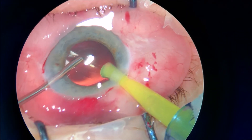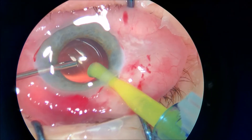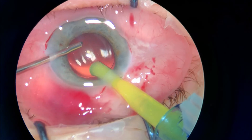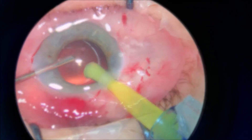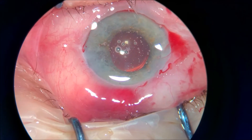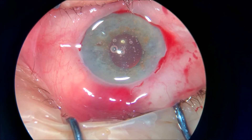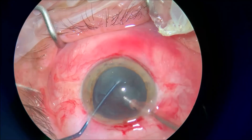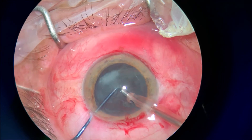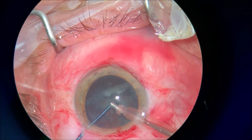And using at the end of the surgery pilocarpine, or any agent that can constrict the pupil, will reduce the complication of iris incarcerated into the ports to a minimum. So you have here the second case.